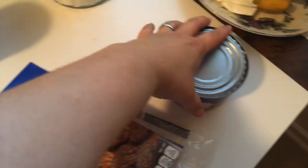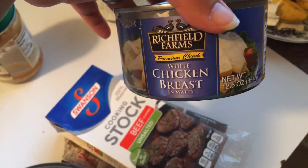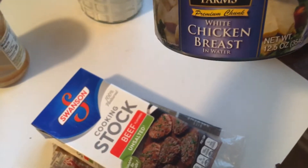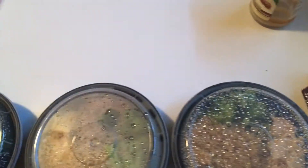I used two cans of white chicken breast in water — drain the water and scoop one spoonful into each of the bowls. And then from my son's school pantry, they gave us a bag full of fresh broccoli, and I steamed it up in the steam basket.